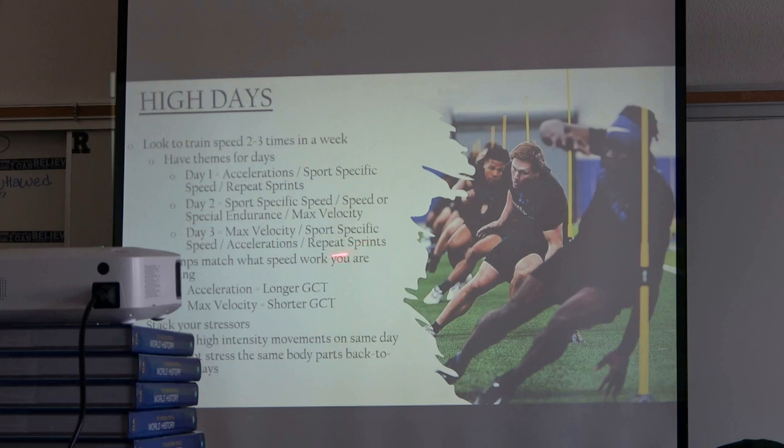Match your jumps to your speed work. On an acceleration day, longer ground contact time — broad jumps, broad-to-divert jumps, bounds. On a max velocity day, short ground contact time — pogos and similar reactive work. Stack the stressors: keep high-intensity movements on the same day. For us, if we're sprinting we'll be squatting and doing heavy lower-body lifts that day. Low days we back off. Don't stress the same body parts back-to-back — sprinting max velo and then squatting super heavy the next day sets guys up for failure and injury.